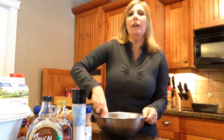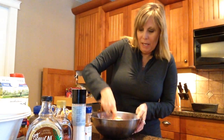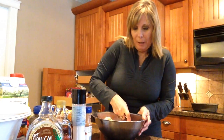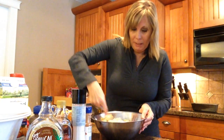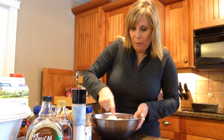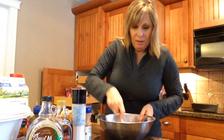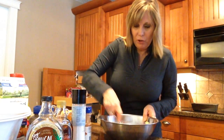Turn the oven on to 350 to preheat, and lightly grease the pan. You can use non-stick spray, butter, or coconut oil like I'm using today. You want to mash up these bananas pretty well so the banana bread isn't lumpy. Give it a good mash — it's not going to hurt anything if you think you're over-mashing it. You're not.